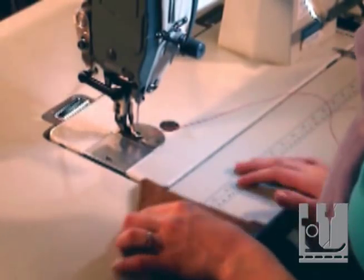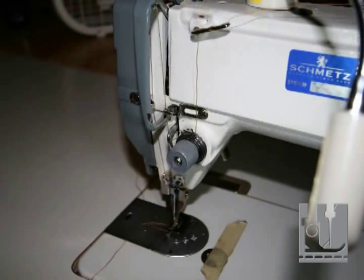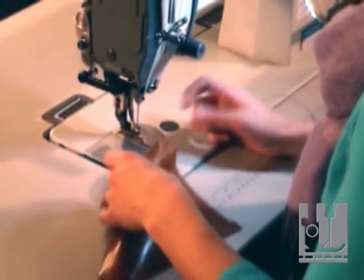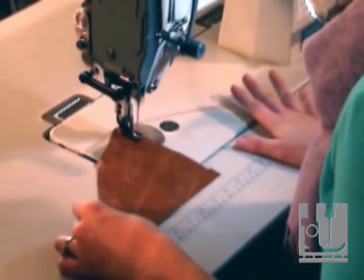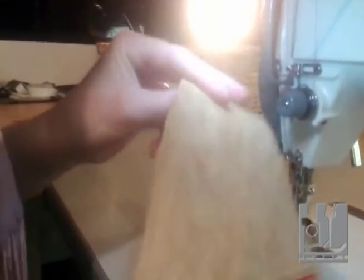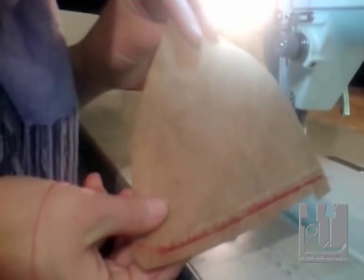Now let's talk about some tension issues. On most sewing machines, if you're sewing along and something goes catastrophically wrong on the bottom — or looks like it went catastrophically wrong on the bottom — most likely there's a problem with the way your machine is threaded on the top. Here I've purposely taken my thread out of my tension disc. Look what happened: it looks okay on the top but looks awful on the back side. That's because I took my thread out of my tension disc.